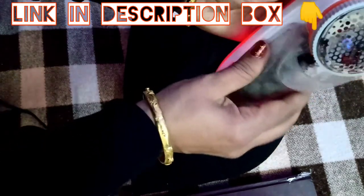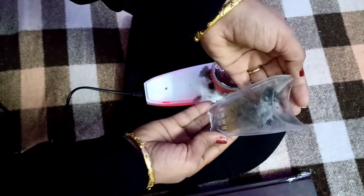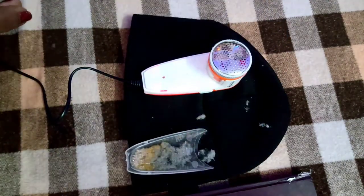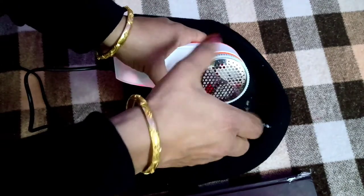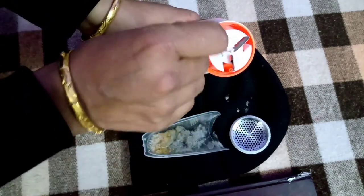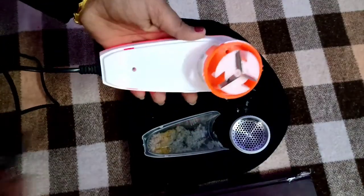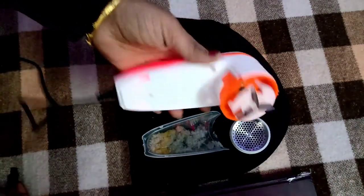Aap log dekh sakte ho kitna saara lint is mein jama ho gaya hai. Ab mein isko karungi remove — aur remove karne ke baad isko karungi saaf. Yeh container dekhne mein bhoat hi chota sa hai, lekin aap logon isko properly saaf karke dobara pack karna hai — otherwise agar lint blades mein ya motor mein kahin par bhi fasa raha gaya toh yeh work properly nahi karega. Toh lijiye meinne kar liya isko properly saaf, aur yeh pack hone ke liye ready hai.